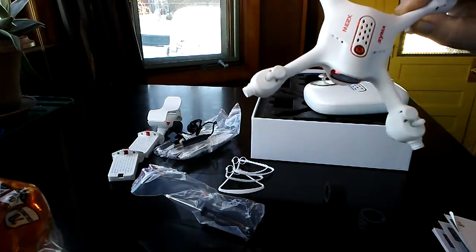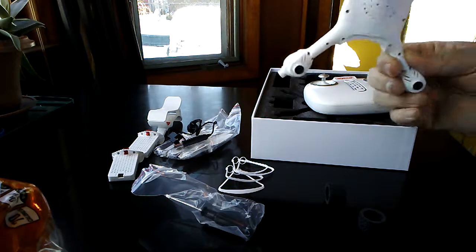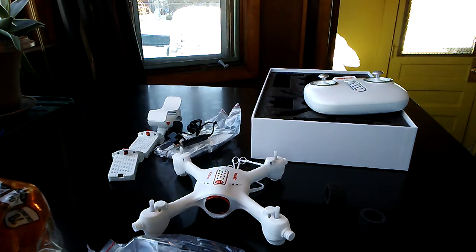So there it is, man — your Syma X23W. Flight video is up and coming, I promise. As soon as I get my camera and gear I will have some flight videos instead of all these unboxing videos. If you like this, please hit that subscribe button. Until next time, peace out.